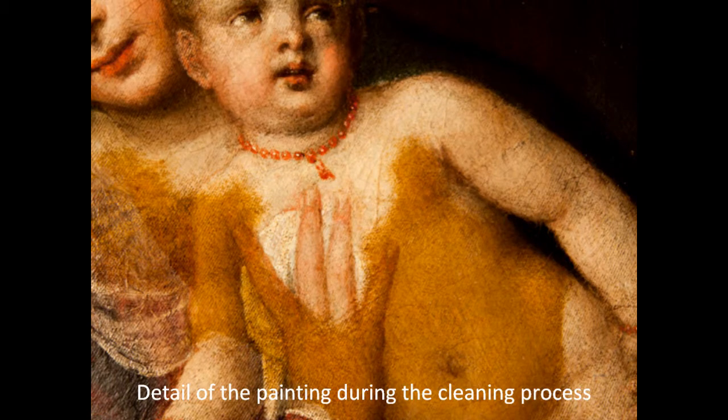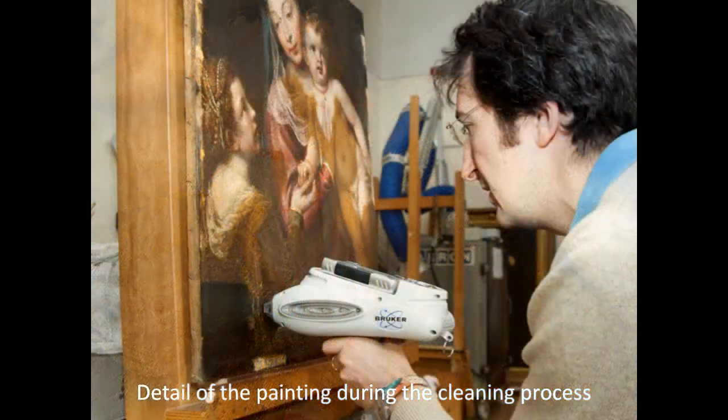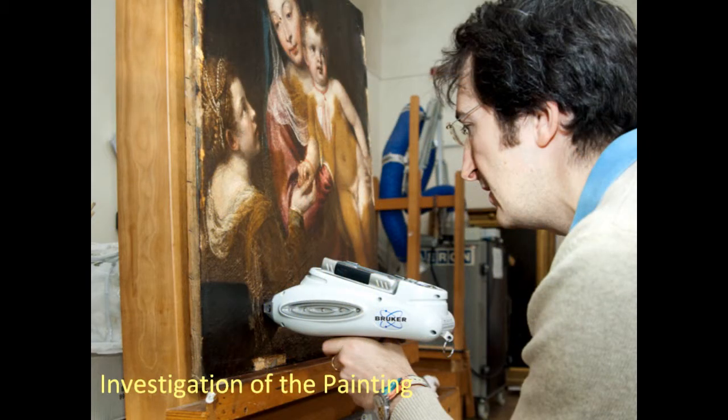The varnish also crackled, covering the surface with a web of tiny lines. For the recent restoration, conservators gave the painting a microscopic examination and studied old records to determine what had been done to it in the past.